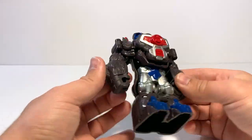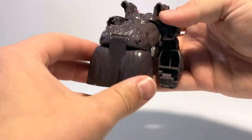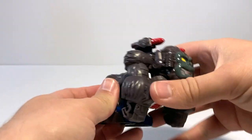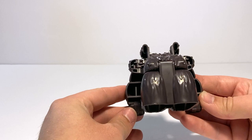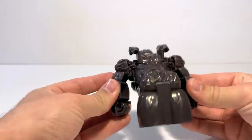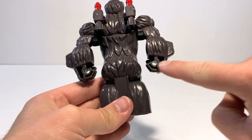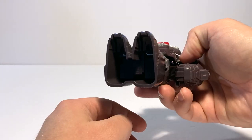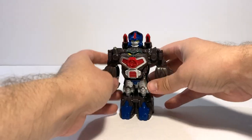He does have some slightly hollow bits. If you look at him in gorilla mode from the back, his arms are very, very cavernous. You don't really notice for most angles unless you're literally looking at him from behind in gorilla mode, because in robot mode they end up facing the inside of the body. The hands are a little bit hollow, and the feet are just like a big cavity — but that's okay since you have him standing on the ground and no one sees the underside of the feet.